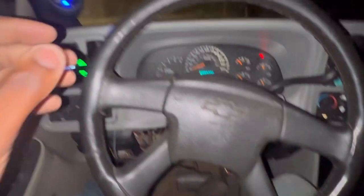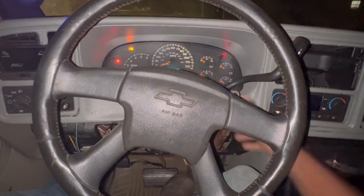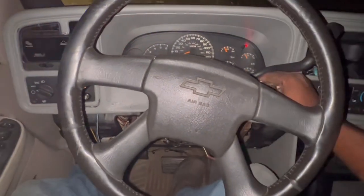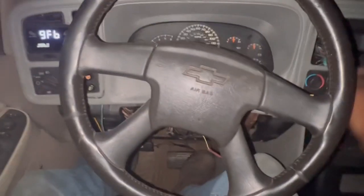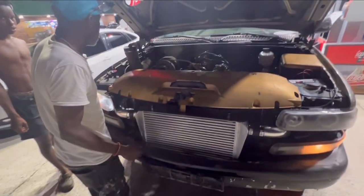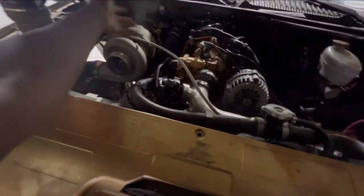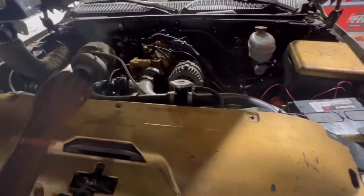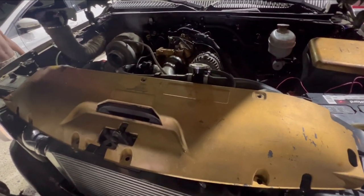She had died on me, which is pretty weird, but let's see if she starts again. It's smoking right now because I had some oil and stuff on it. I gotta put some more oil in it — that's pretty much it.